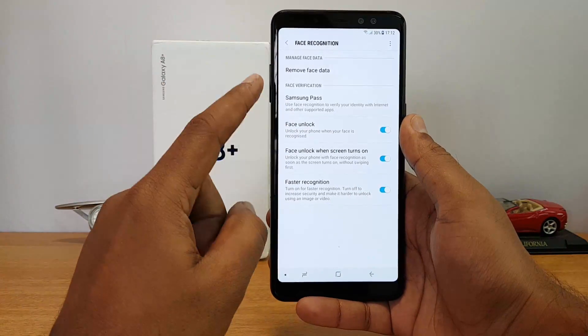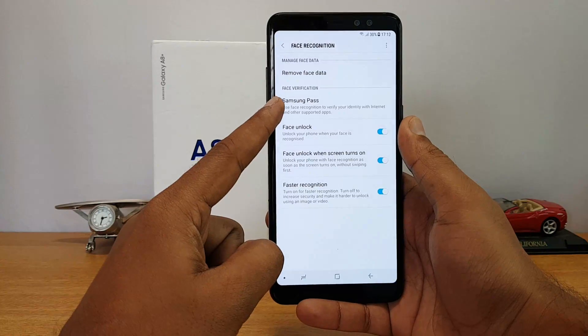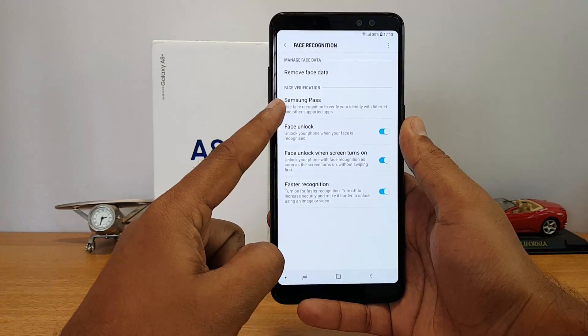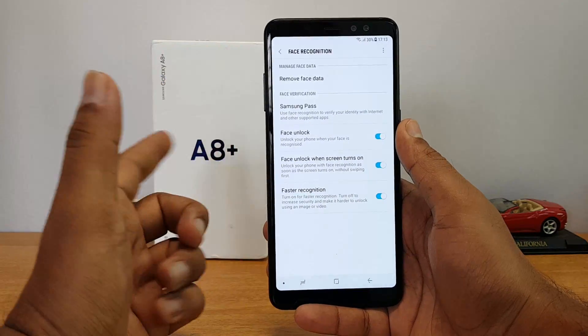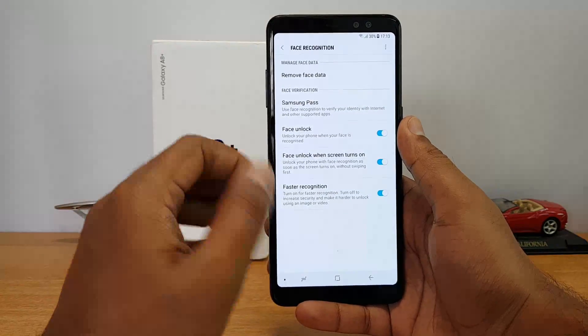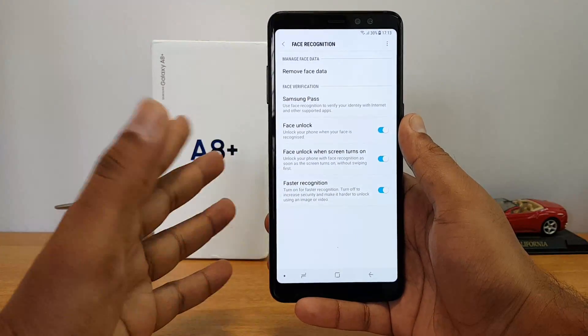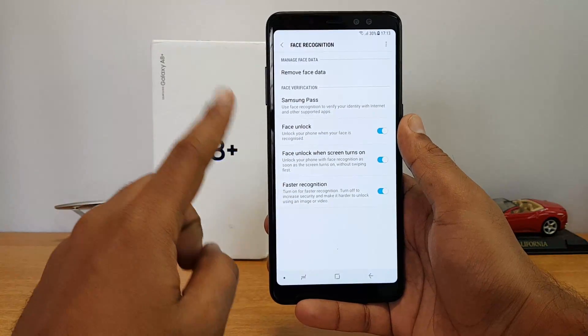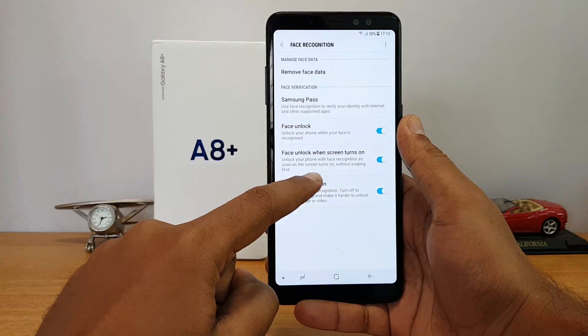It's quite an easy task. Once you have registered, you can see there are a couple of options. One is to use face verification for Samsung Pass. Samsung Pass is something like a LastPass — an account where you can add your social networking apps and other login information, and you can authenticate these sites when using the browser via the face recognition option.